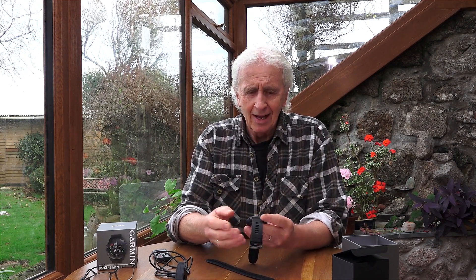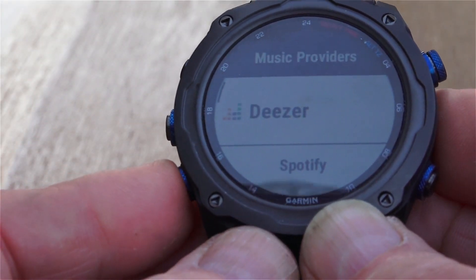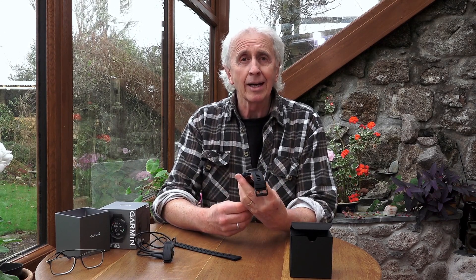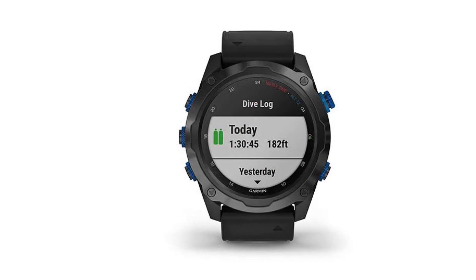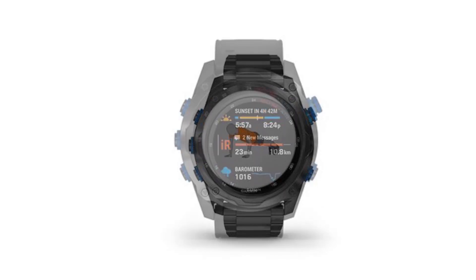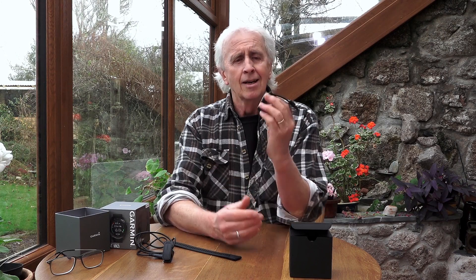It has a music download feature so you can put music on it or download from various apps. I've been wearing the watch now for about two weeks and I still haven't come anywhere near to exploring all that it can do — it is an amazing piece of technology. I would highly recommend that you go to the Garmin website and look up the Descent Mark 2i, have a look at the owner's manual, and just get an idea of all the things that it can do.